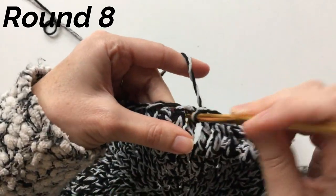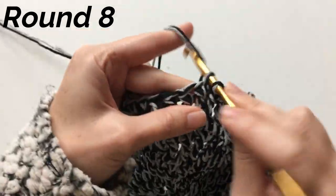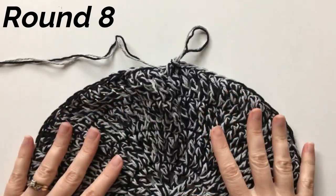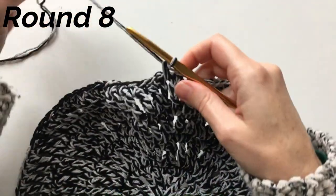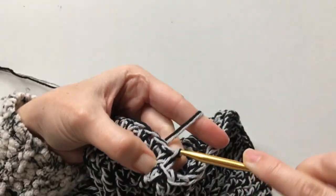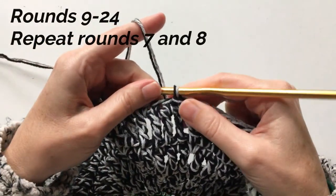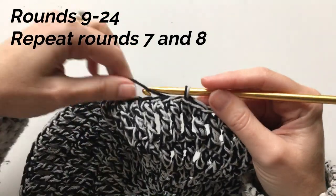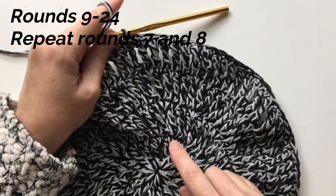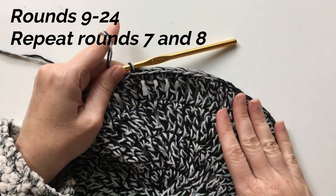Single crochet between each stitch — not in each stitch, but between each stitch — the whole way around. That was round eight. Slip to join again in the top of that first single crochet. Then just keep repeating rows seven and eight: chain four and trebles in each stitch around, then back to single crochet between each stitch. Do that until you have a total of 24 rows.